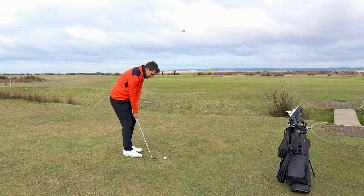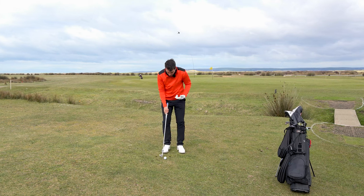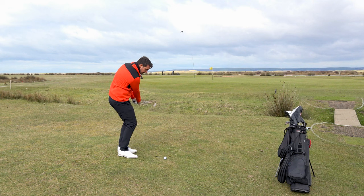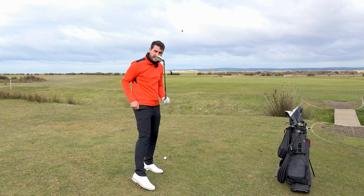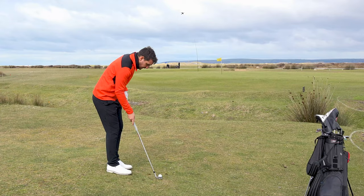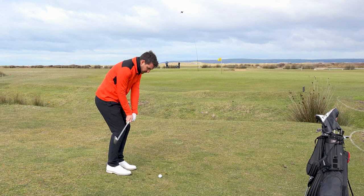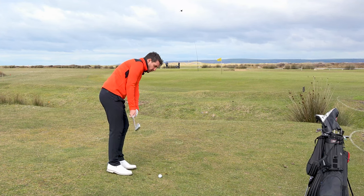Let the club release down into the ground. I'm going to go ball position inside of my right foot here - it's a bit more of a specialist style of shot because I want to hit a slightly lower trajectory. Ball position on the inside of my right heel, hands on the inside of my left thigh. Don't allow the club to drag to the target, don't get my body and shoulders ahead of the golf ball.